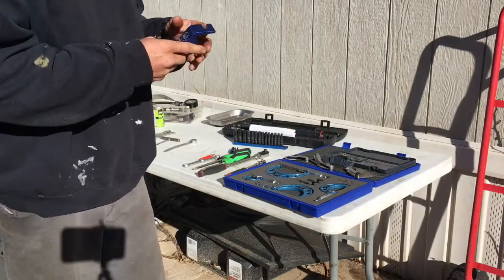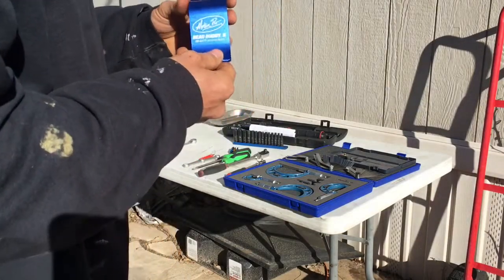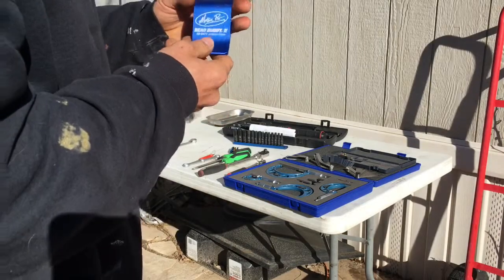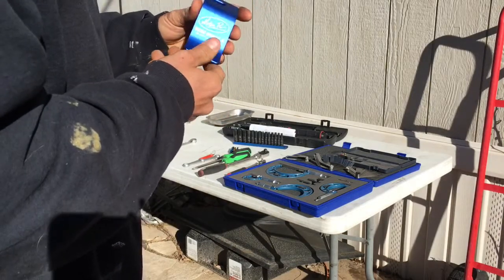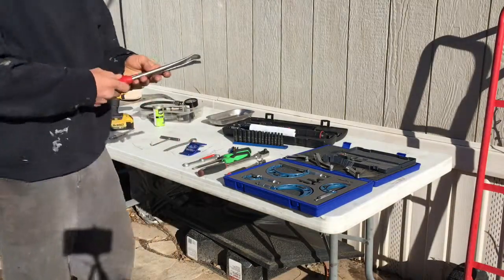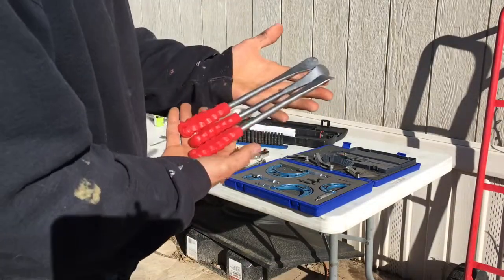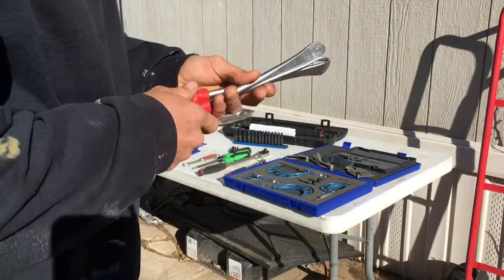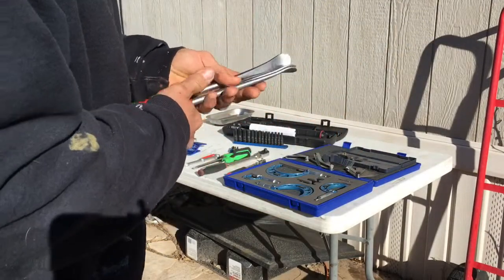For changing out tires, you're going to need what they call a bead buddy. I've never used it — I just got this — so this is going to come in real handy. Also when you're changing tires, you're going to need tire spoons. I got three of them right here. You can get by with two, but I like to have three just to help out.